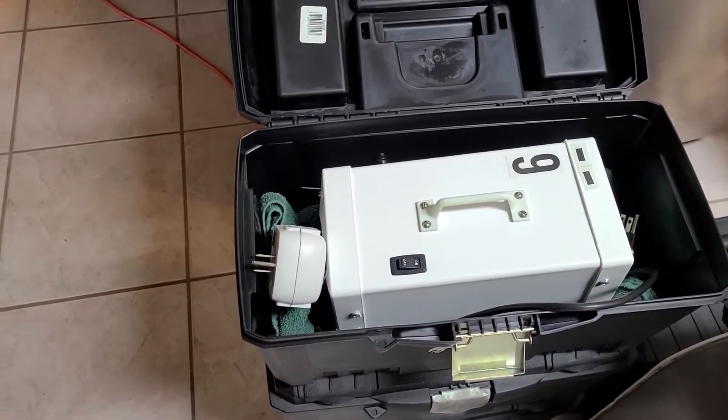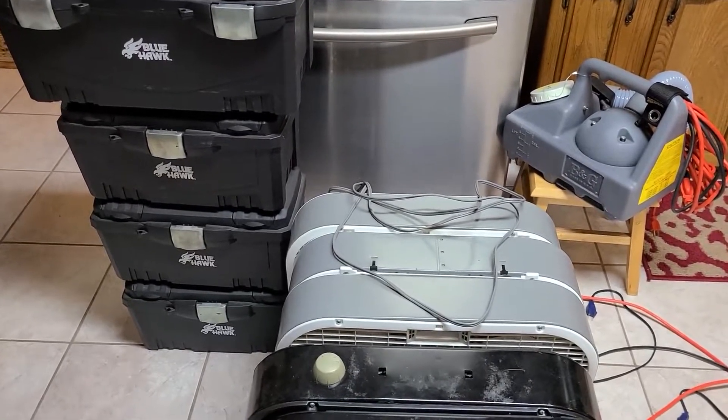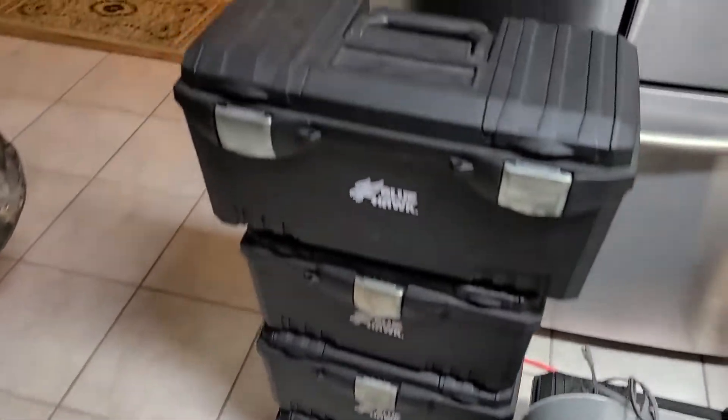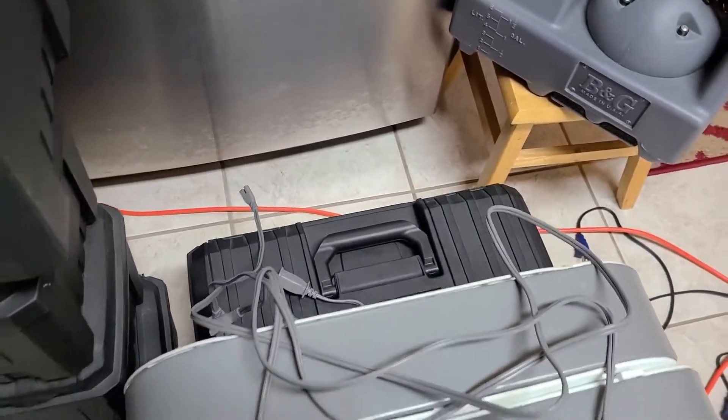This is a three-bedroom house, so I'll be using one of the smaller machines in each of the three bedrooms, one of the larger machines in the kitchen, and another of the larger machines in the living room.